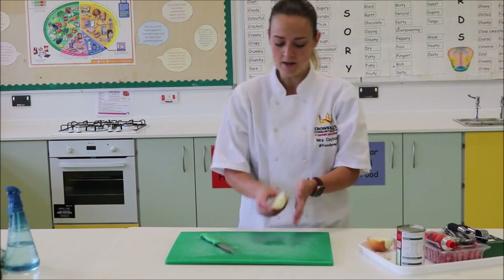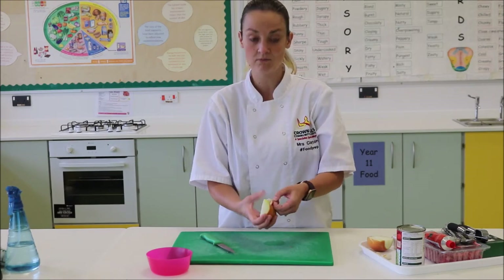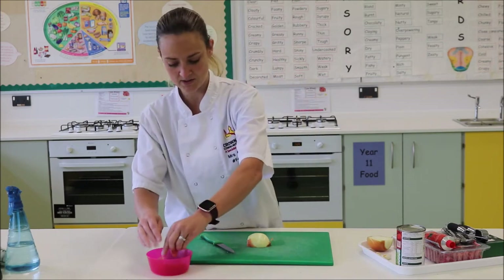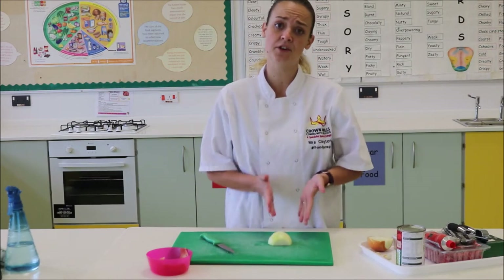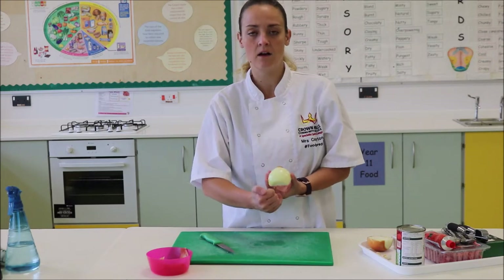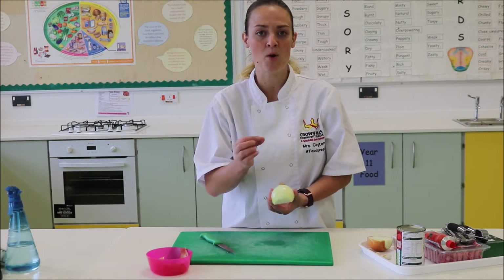I only need half, but first I'm going to get my waste management bowl and peel the onion. Getting rid of the skin because I don't need that part. Underneath this skin there are some cutting lines. The onion is a fantastic vegetable because it allows us to follow these cutting lines — it tells us exactly where we need to cut. I'm going to leave a centimetre gap from the root to prevent that ammonia from escaping.